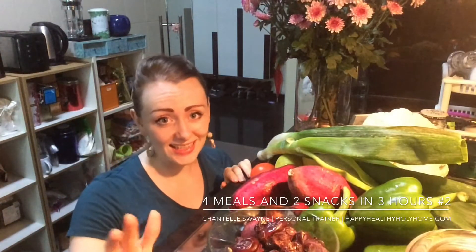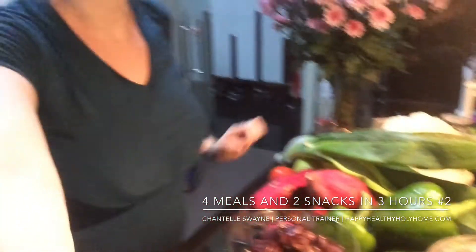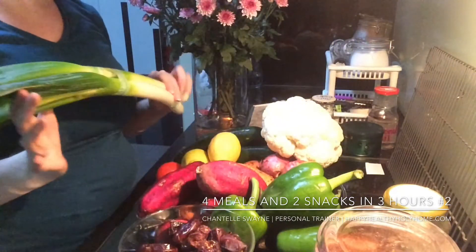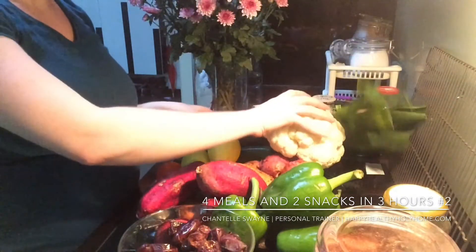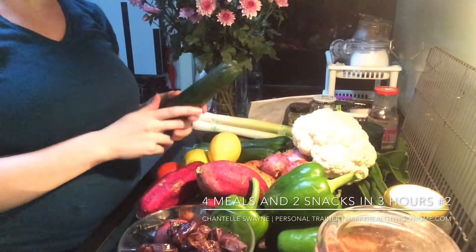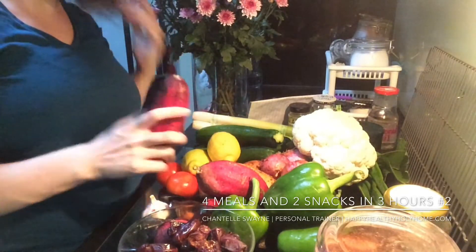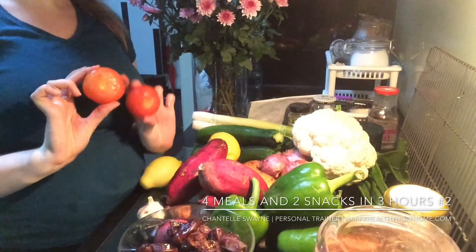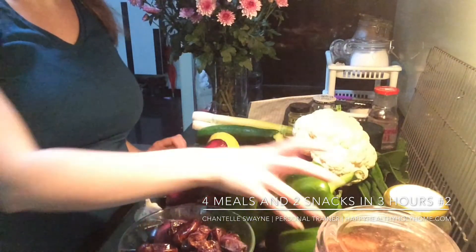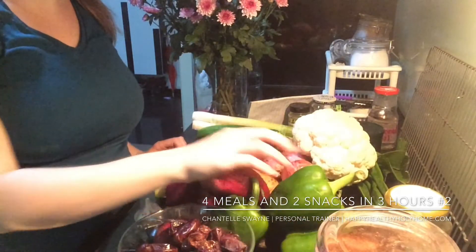I'm going to show you the ingredients and then tell you what we're going to make with them. We have two small leeks, one head of cauliflower, a kilo of zucchini, two lemons, about a kilo and a half of sweet potato, two tomatoes left over that I'm going to chuck into one of the dishes, a bowl of garlic, and a kilo of green pepper — or as I call it, capsicum, which is the right way to call it.